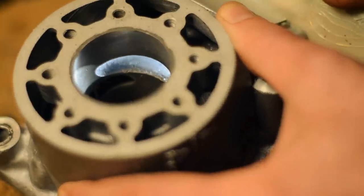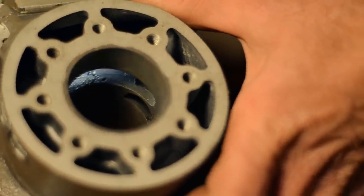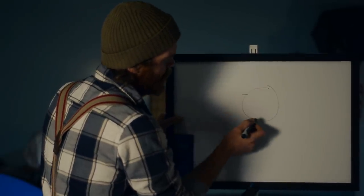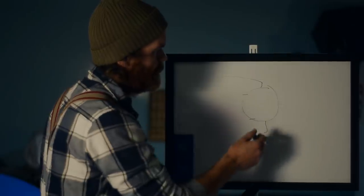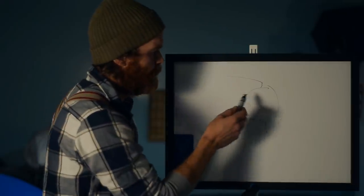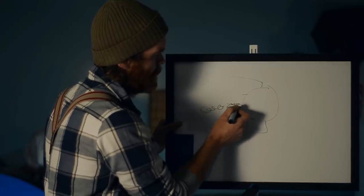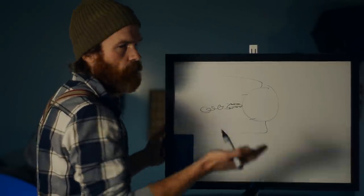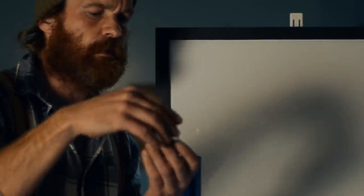Looking at my exhaust port, you'll notice it's definitely breaking the rule of not wider than 70% of bore for a single exhaust port — mine is actually 100% of bore. Half the cylinder is gone. Why? More area. And why no bridges? Simple: bridges reduce area, cause turbulence behind them, and there's skin friction — they reduce flow. So no bridges: more area, less turbulence, less friction, more flow. I'm able to break this rule with a special custom piston and retained ring combo — more on that later.